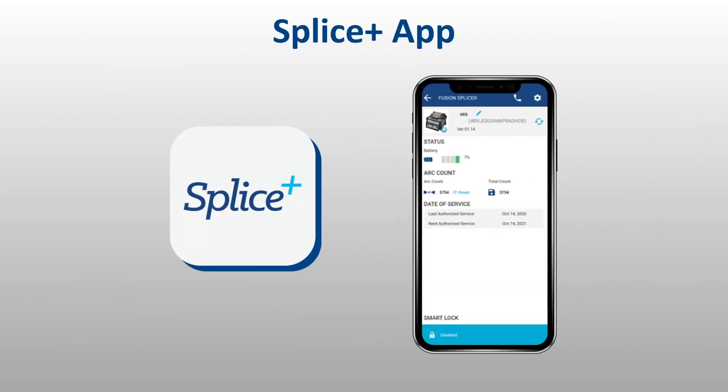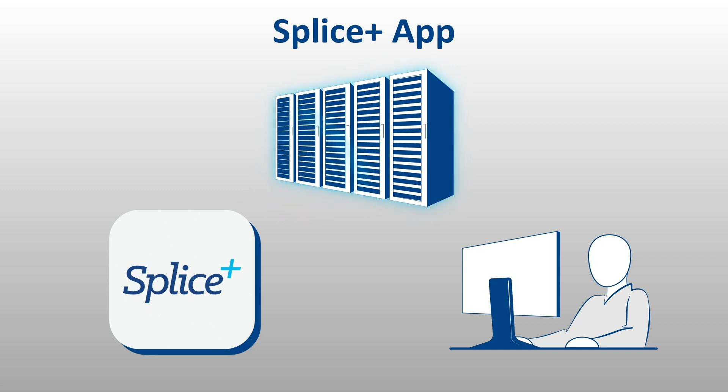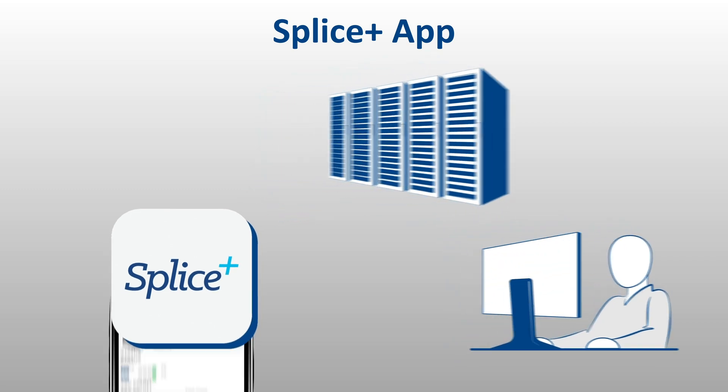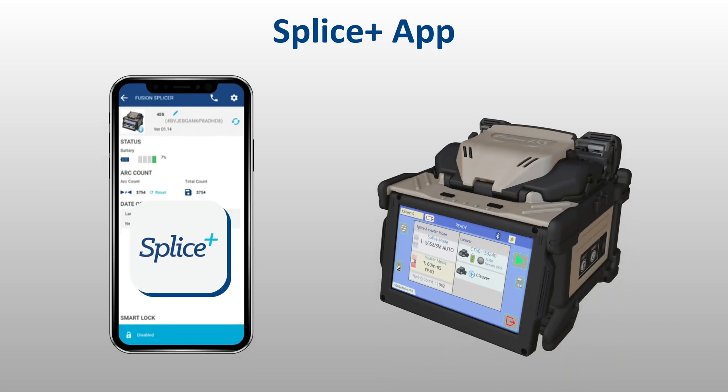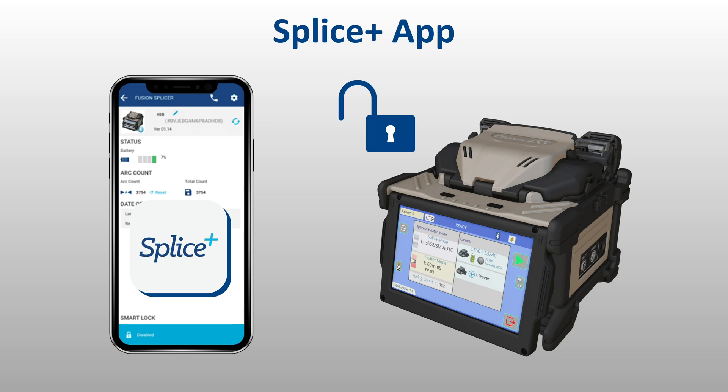When paired with Fujikora's Splice Plus app, operators can acquire real-time data collection from the Fusion Splicer for aiding in project management and workflow. In addition, Splice Plus provides users the ability to lock the 45S and disable its operation if the paired phone is not present with the splicer, aiding in prevention of theft and improper use of splicing equipment.